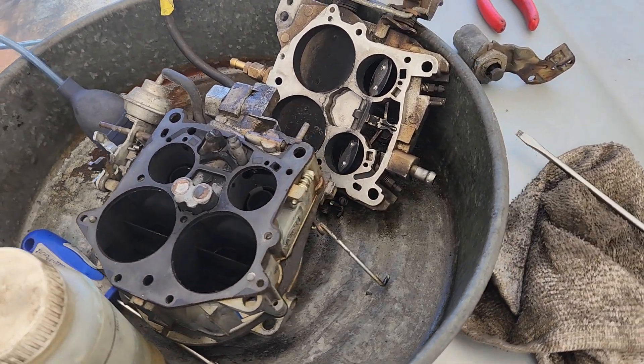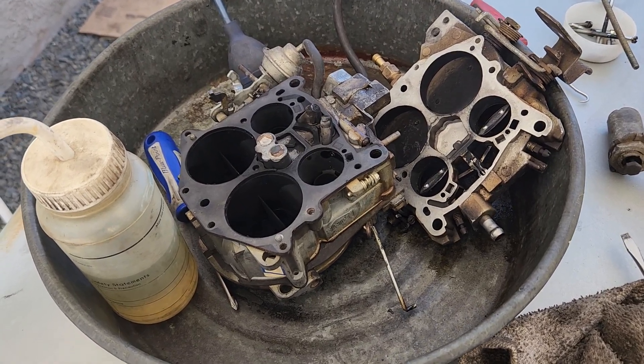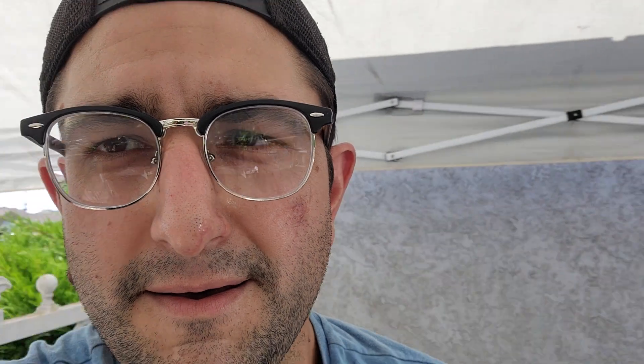The only carburetor I've ever really rebuilt was my single barrel Rochester, so I guess it's the same thing — just times 4, right? Dave, thank you so much, man. That's incredible of you. I hope I get a chance to return a favor and help you out with something. If I ever get any merch, I'll make sure to send you some. But thank you so much.